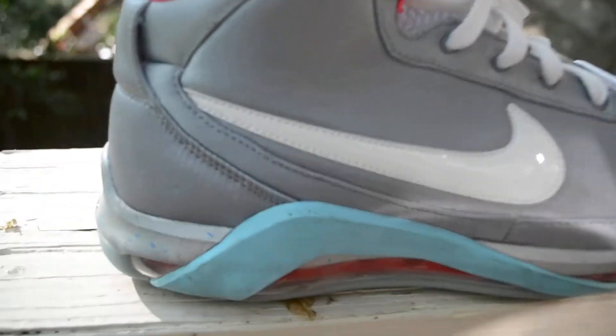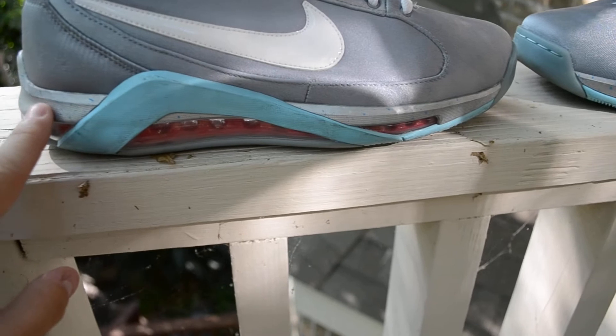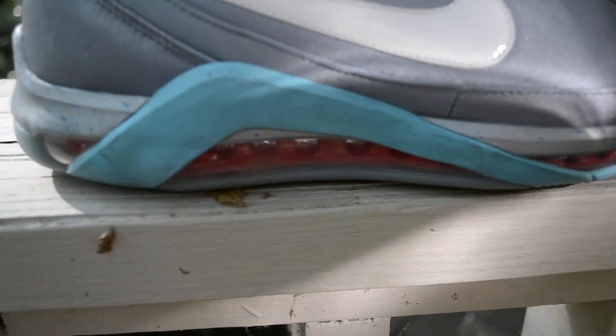Then you have this blue hit on the midsole, and then you have the mags — the gray and blue speckled midsole. It's really cool. Then you have pink inside the air bubble.